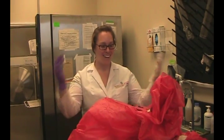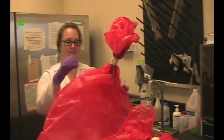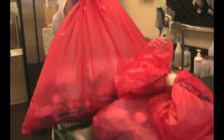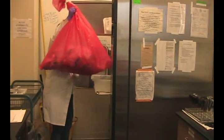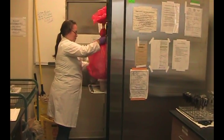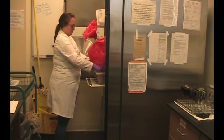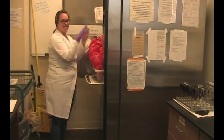Now Tiffany will demonstrate the proper way to autoclave waste. You'll notice the bag is not twisted tightly — it has autoclave tape around a gathered top. They need to be put in the large Nalgene buckets. You want to make sure the bag is inside the bucket.